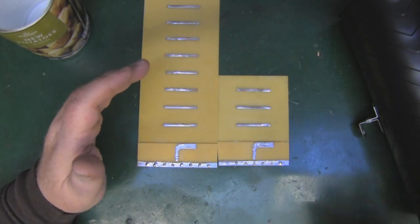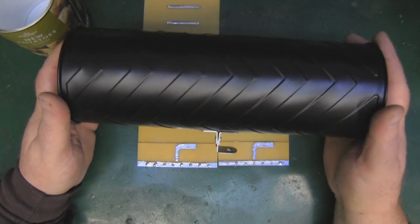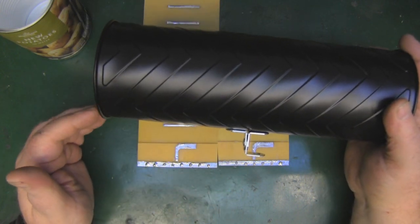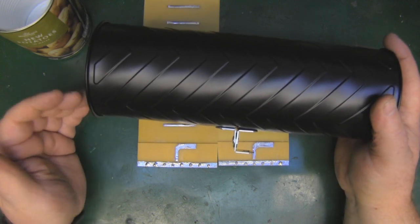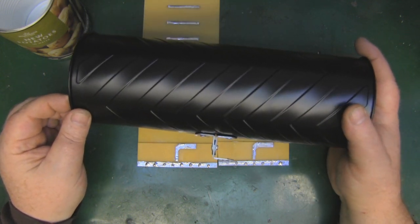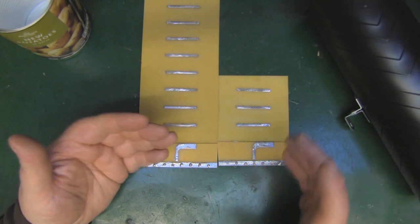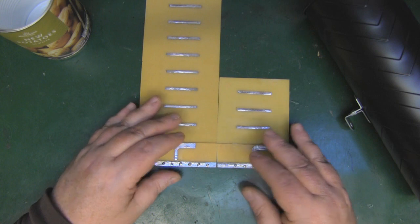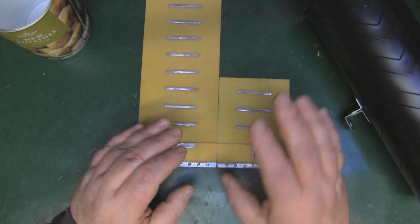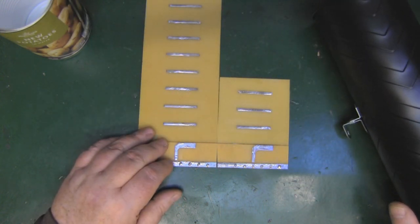The basic cantenna design with a single monopole element is a bit of an evolutionary dead end. You can make it longer to narrow the beam width, but I've tried many different elements inside a cantenna over the years to increase gain beyond a simple monopole, and most things I've tested in the lab just haven't worked. The only element that does work inside a waveguide like this to upgrade the cantenna is a simple Yagi design.